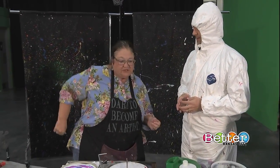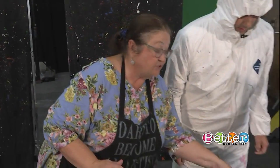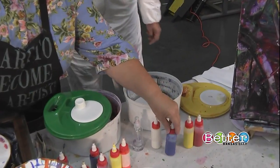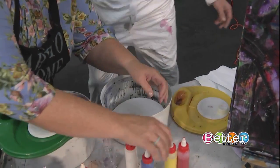You know, art is fun and using unusual things to have an art experience is what this is all about. Today we're gonna use an ordinary — you know what this is? It looks like a basket. It's a salad spinner!